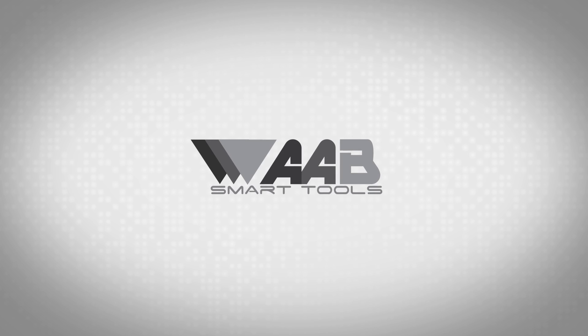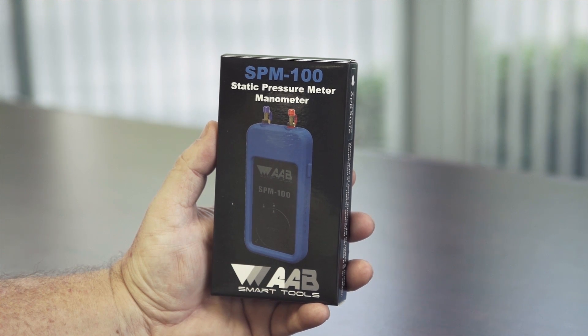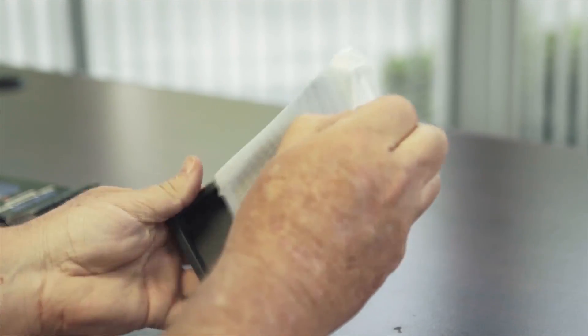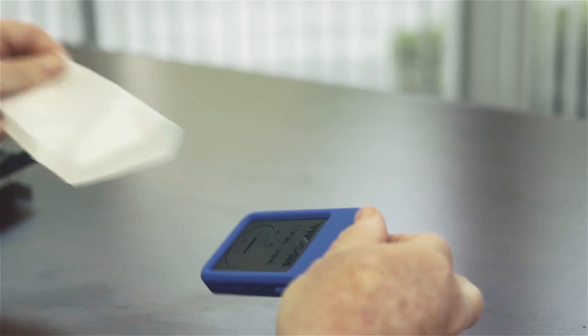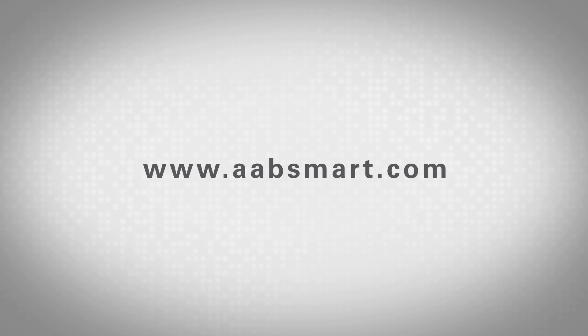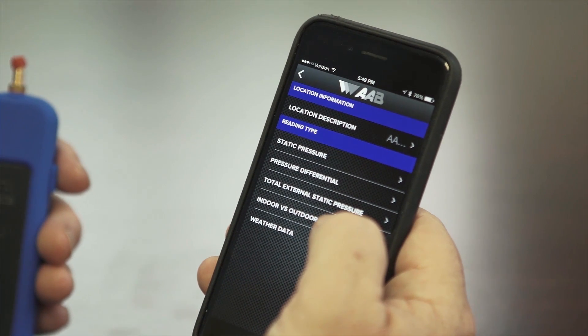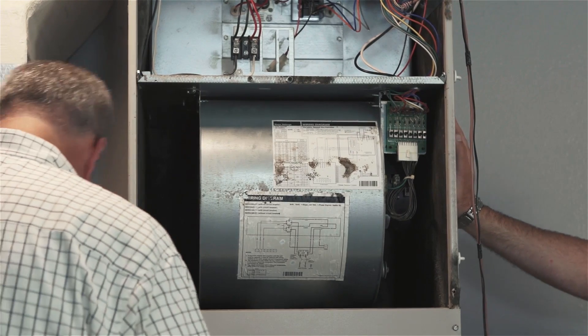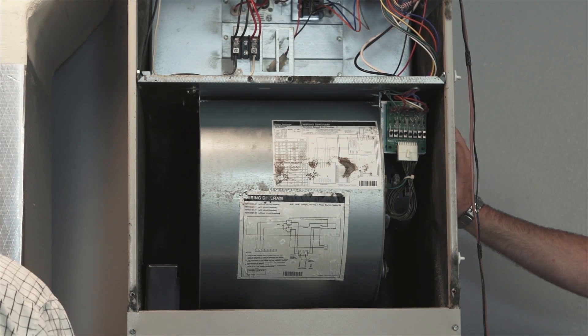Thank you for purchasing the SPM100 and for taking the time to view this training video. The SPM100 static pressure meter is a smartphone-based manometer that takes a series of pressure tests to aid in the diagnostics of HVAC systems. This video is intended to help you understand the overall operation of the static pressure meter. The SPM100 includes several tests with on-screen guidance designed to help all levels of HVAC professionals take accurate measurements and identify any potential issues.